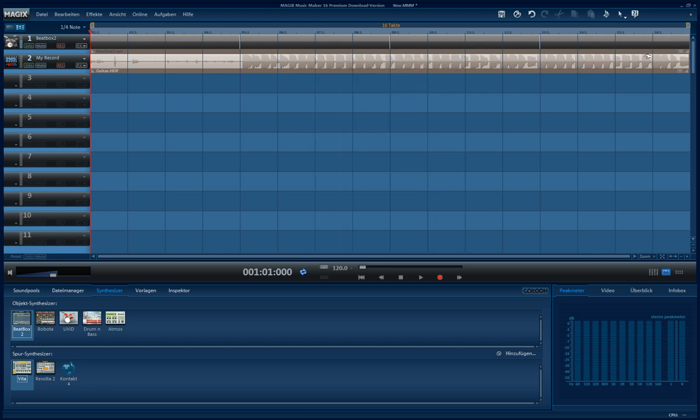And here you have it — your recording. And if you play back, you will hear it recorded by me. Yeah, it sounds terrible, but to explain the thing, I guess it's alright. And that's how you record a guitar.